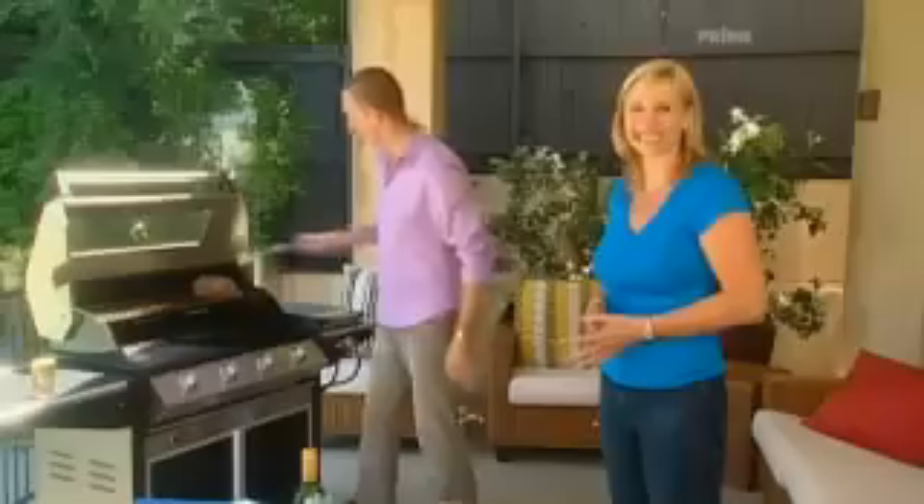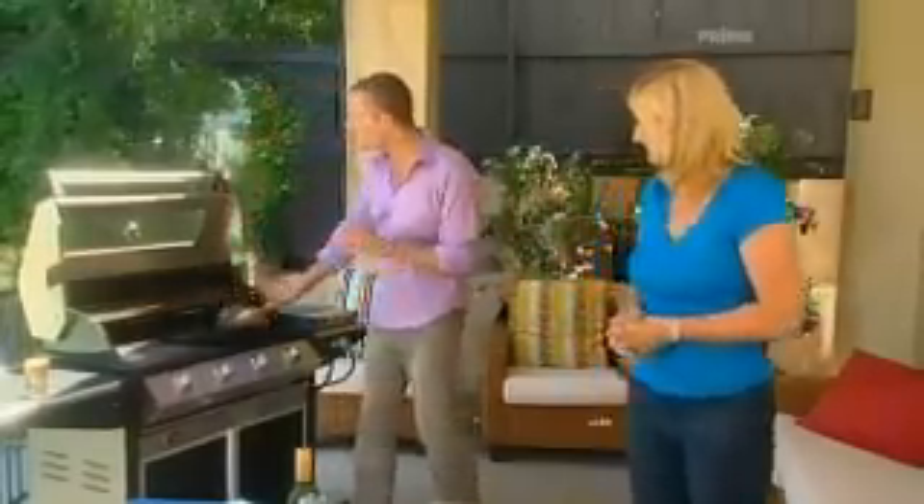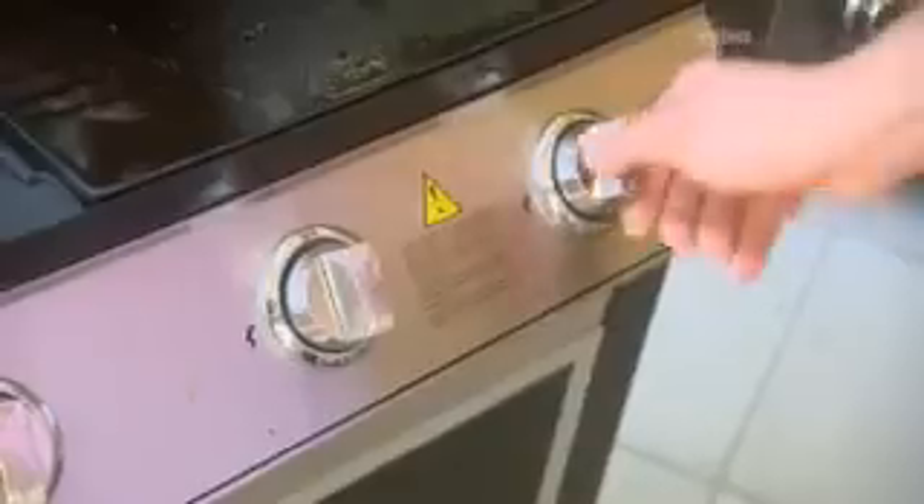After 40 minutes, this lamb's looking sensational — smelling even better. But we need to get a bit of colour on there, so whack it down on the grill, barbecue up to medium. Give it about 10 minutes and remember to turn it a couple of times.